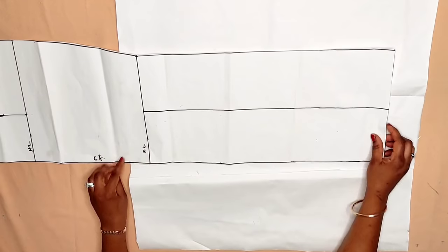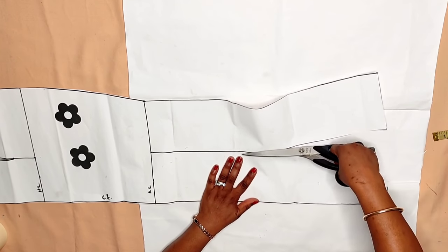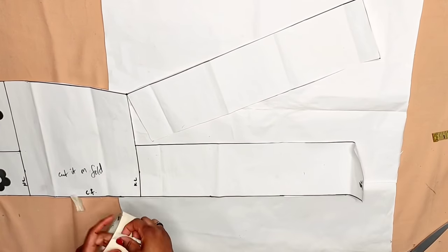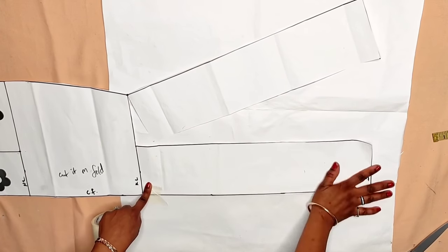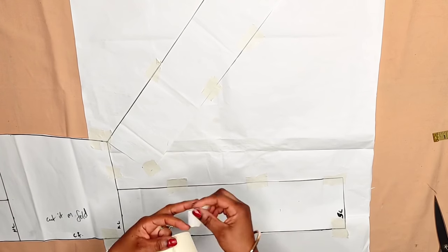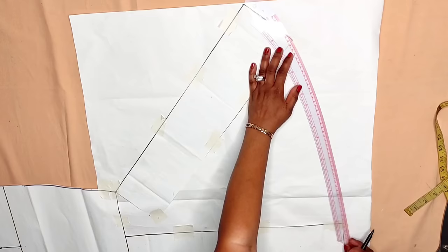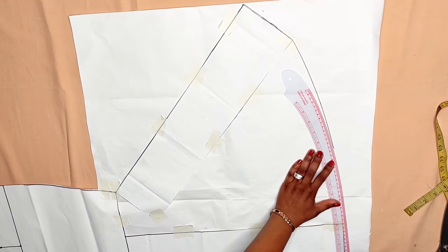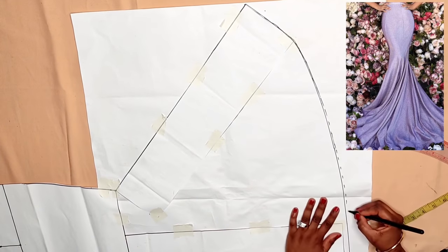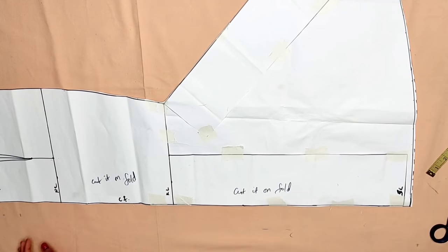Get fresh pattern paper and tape down the front piece onto it. Now spread it to the amount of volume you need, depending on what you want. Make sure you have the same amount of spread from the knee level to the floor of the skirt. Then use the French curve to connect the ends at the bottom of the front, and use your straight ruler to connect it towards the side. Now cut it. This is what you have for the center front.